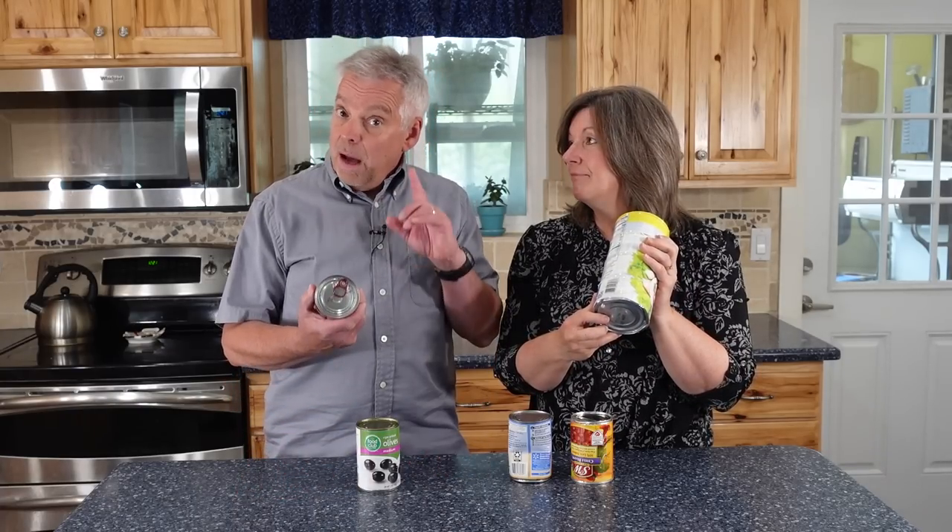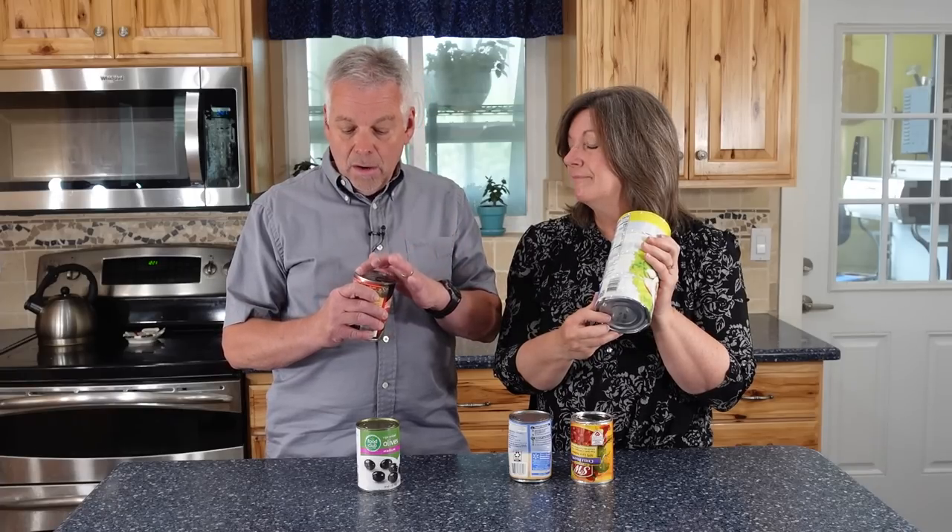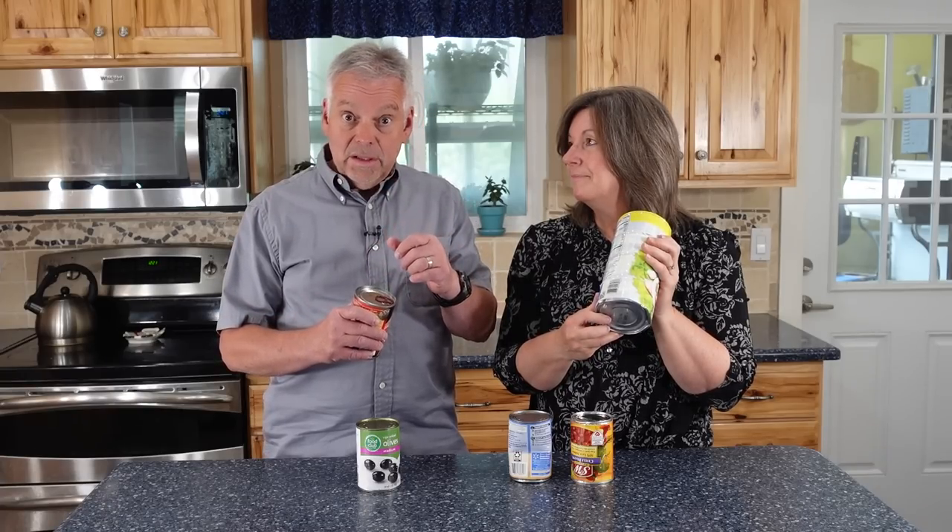And at the same time, a question that I've wondered is: are the new pop-top lids as safe to use as regular cans? So today we have food scientist Joseph Bell, who's going to answer all of those questions for us.